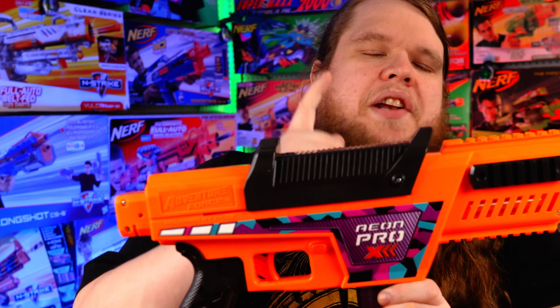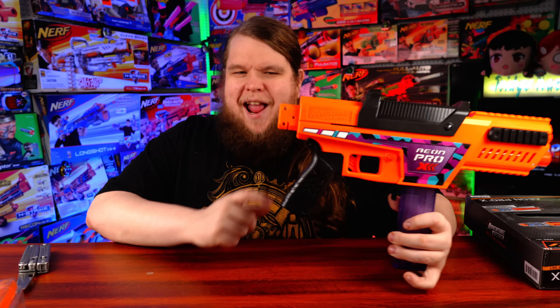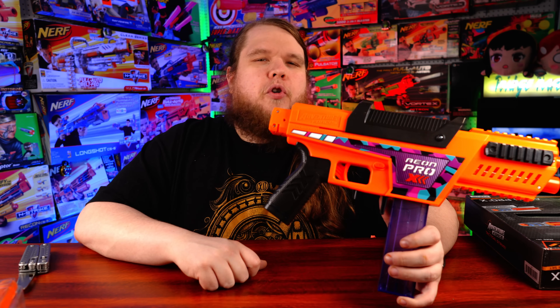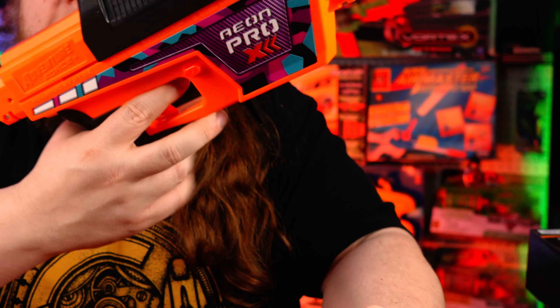The blaster features a top-priming slide as opposed to a pump-action slide, a shorter Picatinny rail up front and Picatinny rails on the sides, a longer Picatinny rail underneath the barrel, and an N-Strike-compatible stock attachment point on the back — which is super cool. It also has an extremely comfortable grip compatible with various aftermarket grips, usually for an Airsoft AEG or M4 style. There's a paddle mag release which will release our Talon mag, plus a smaller secondary release that lets you drop the mag using your trigger finger or middle finger.